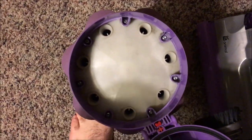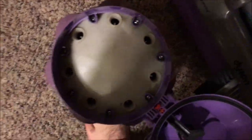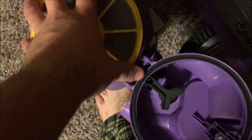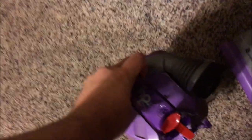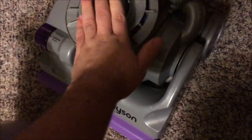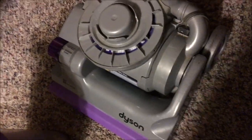To gain access to the cyclones for cleaning, you just pull the top here and there's the filter. You can take out the filter, and you can actually wash the insides of the cyclones with water — just be sure all the dirt gets out. The filter is washable and reusable too.